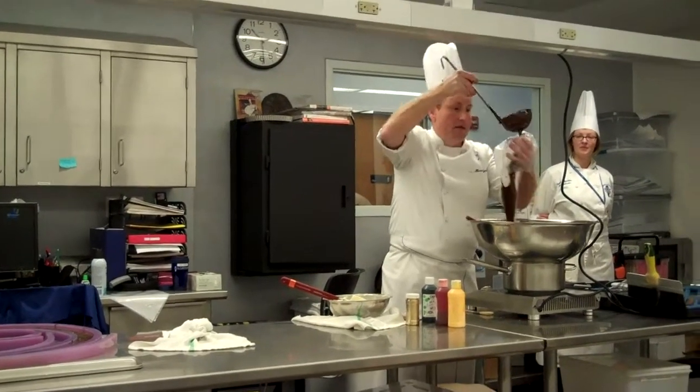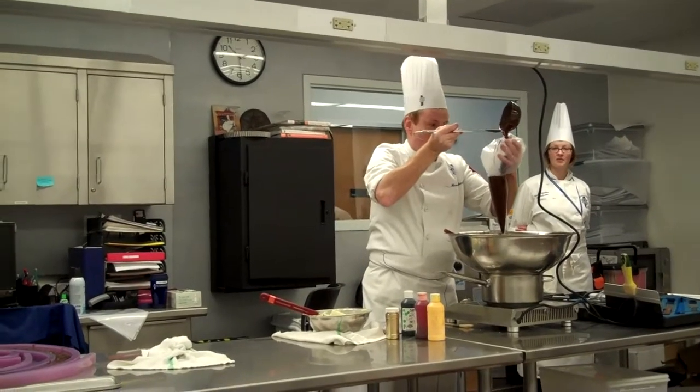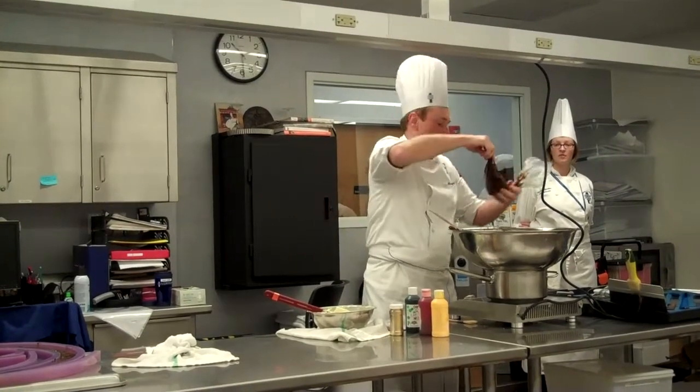So I melt 10 pounds of chocolate. You can use it tomorrow or next week.